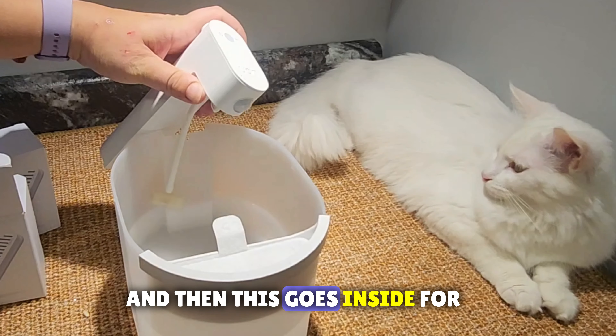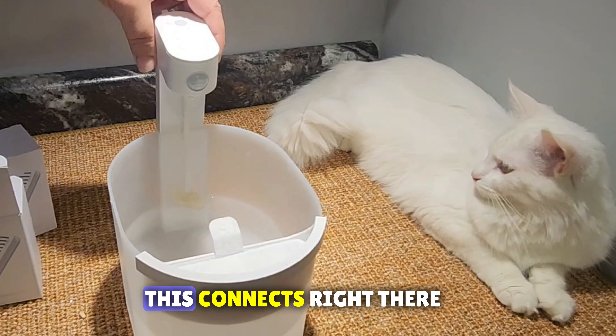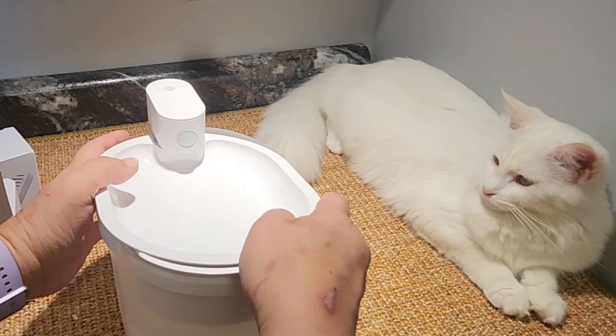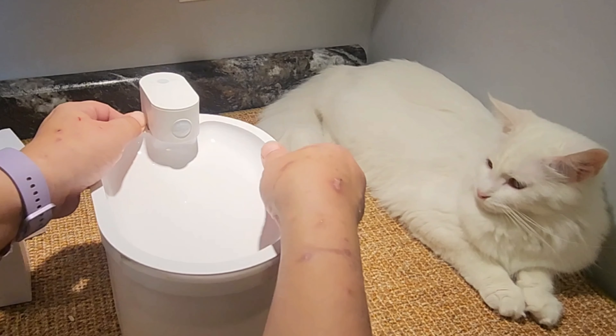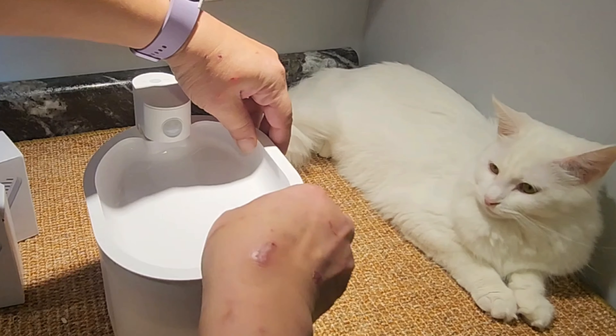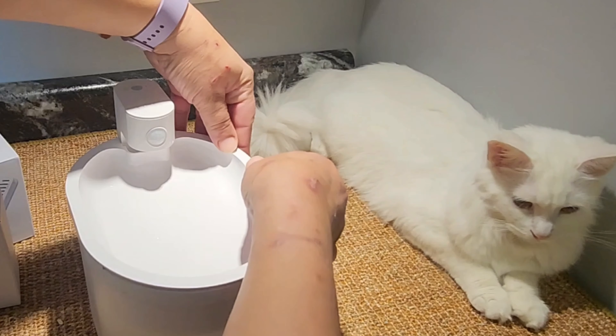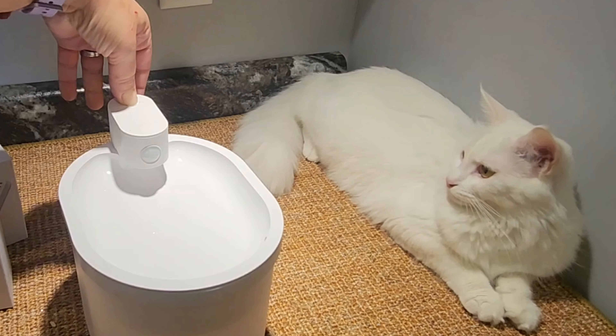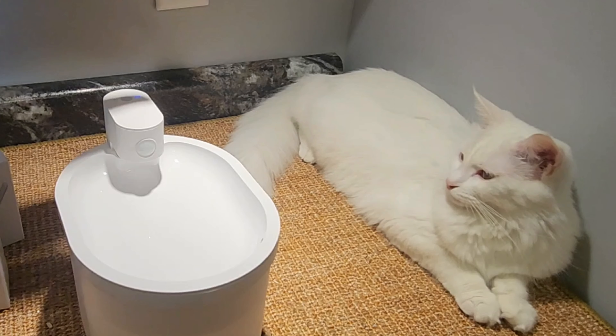This piece goes inside — it connects right there. Then I'll close that up. There we go. Turn it back on.